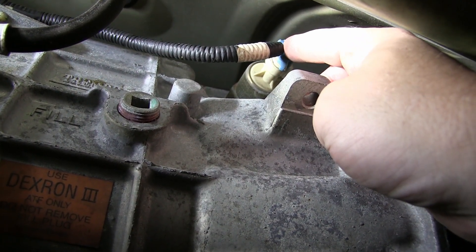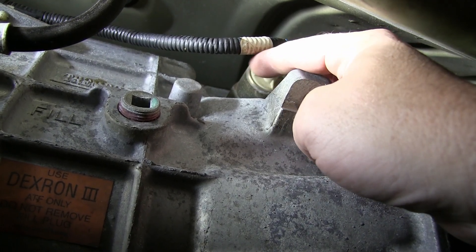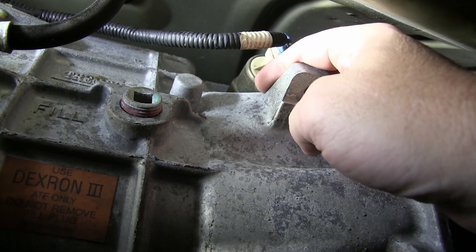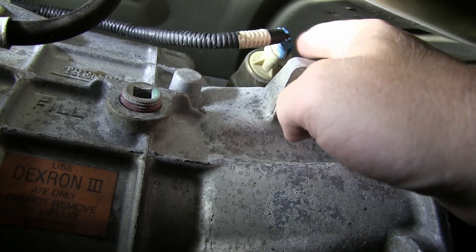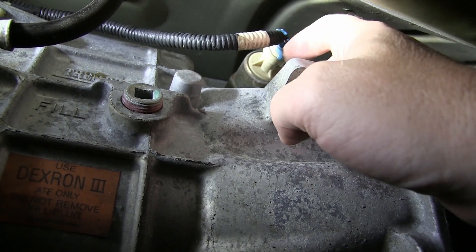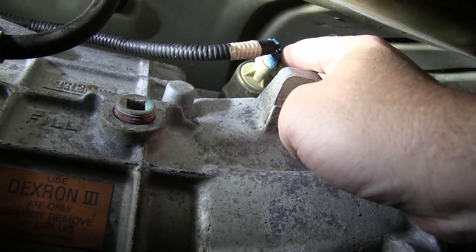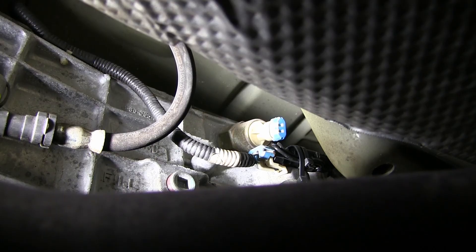Here's the solenoid for the CAGS — that'll block out your second and third gear. I'm not going to go to the length of taking the solenoid itself out. I know you can get a plug for it, but it's not really a weight savings and might create another problem when I'm already eliminating one. This is just easy enough.